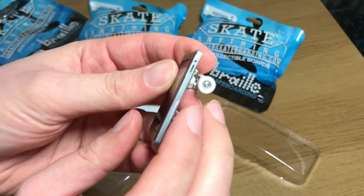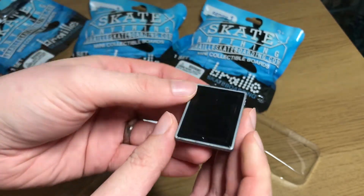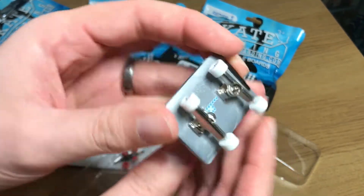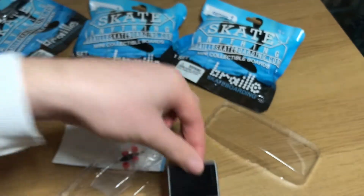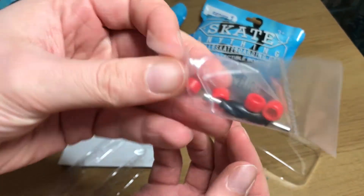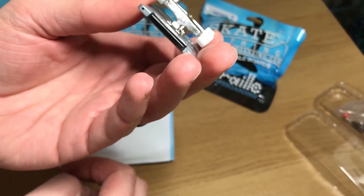It's pretty cool actually — quite nice plastic with little buttons on the side. The trucks are actually metal, which is really cool and I didn't expect that at all. The wheels are cheap plastic but it rolls pretty well. You also get a skate tool and some red spare wheels.